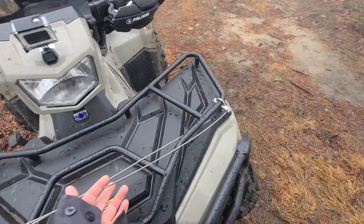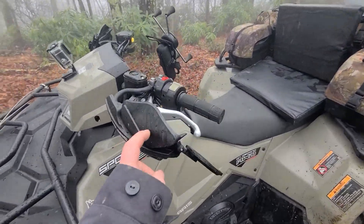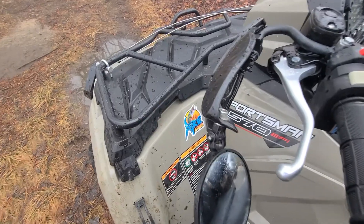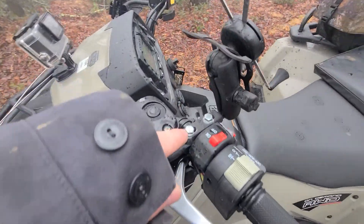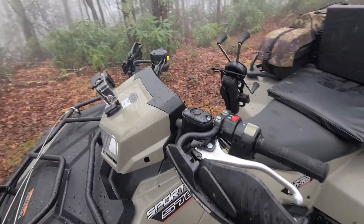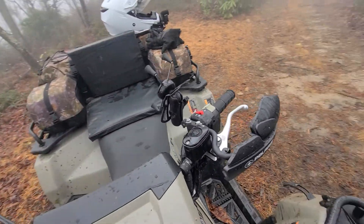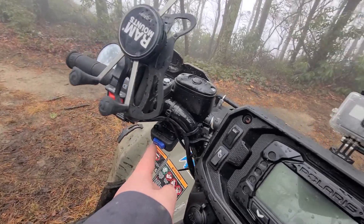These flip up — they keep spider webs out of your face. I put the Polaris hand guards on, put a mirror on, bolt it on like that. I added a RAM mount — it's for a motorcycle, I just had to grind it down a little bit. And here's my winch button.